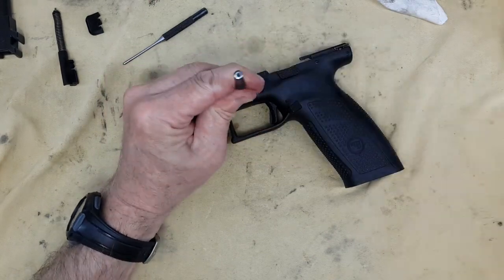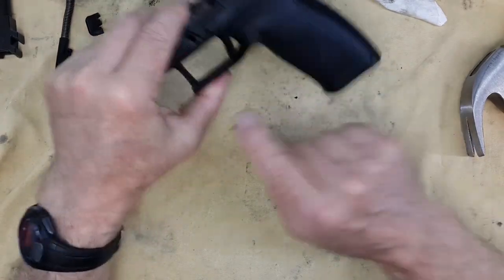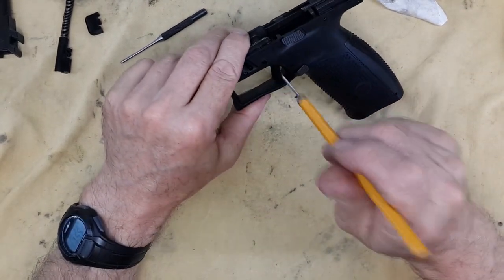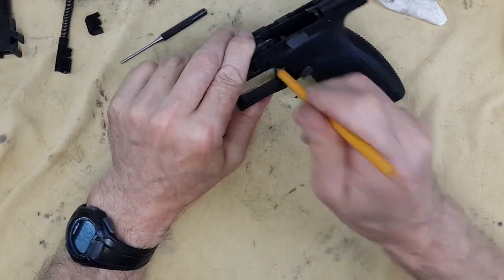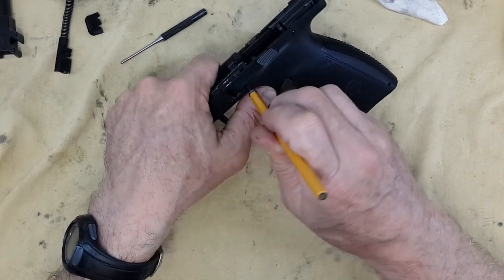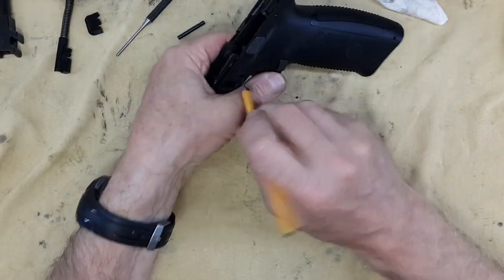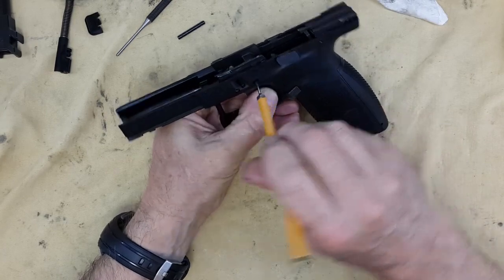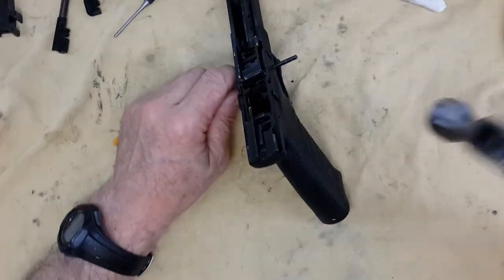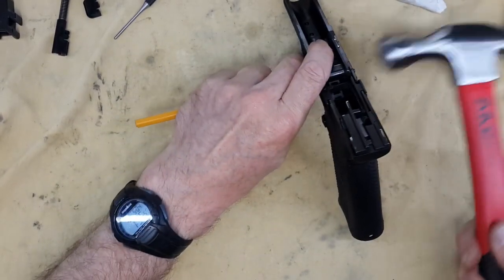I will show you why in a minute. This pin is first because here you want to align everything into position. You need to put a punch from that side to put the pin on the other side. I cannot barely find the hole with a smaller punch compared to the pin, so you want to fish for the hole. There we go - once this is in position, you are going to insert the pin and hammer it down.